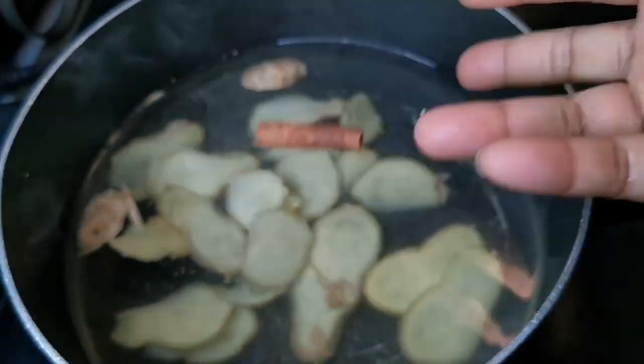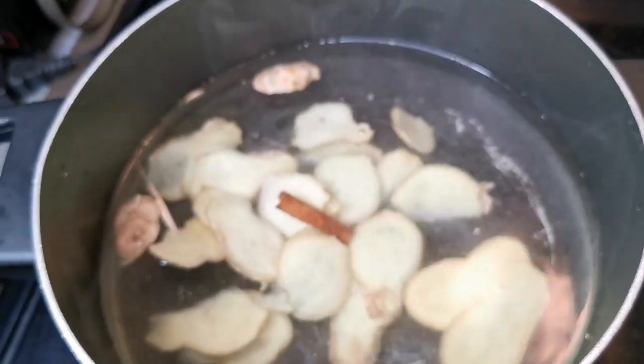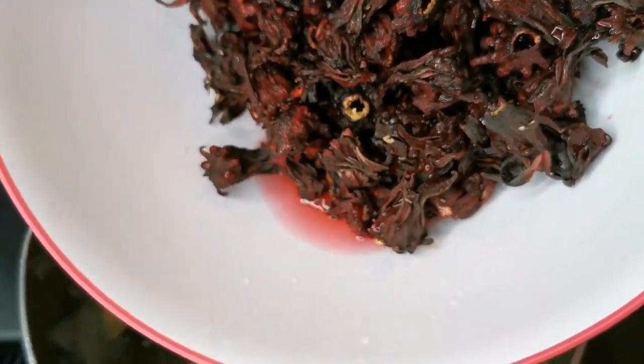Cinnamon stick — I'm going to add that, it's like three quarters. I'm going to simmer it down a little bit and I'm going to leave it overnight.